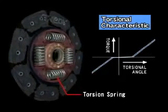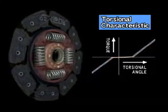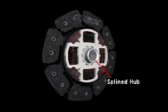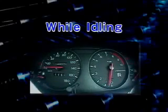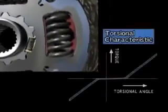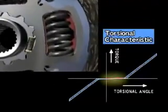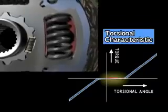The primary function of the torsion springs is to absorb fluctuations in engine revolution. Finally, engine torque is transmitted to the transmission via the splined hub. Fluctuations in engine revolution while idling are absorbed by this two-piece blind hub, which is coupled with several small dampening springs. It functions to prevent a chattering noise when fluctuations are transmitted to the transmission.